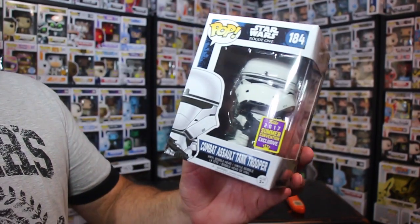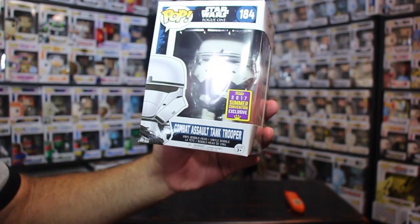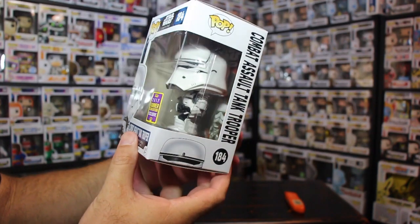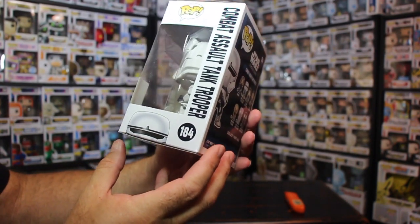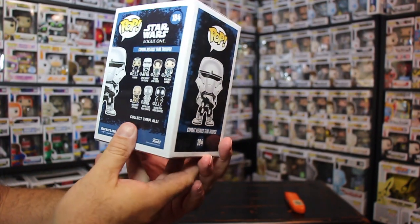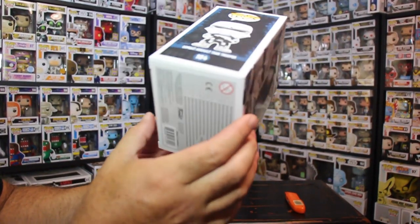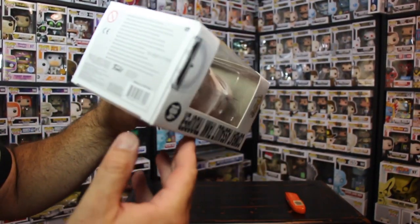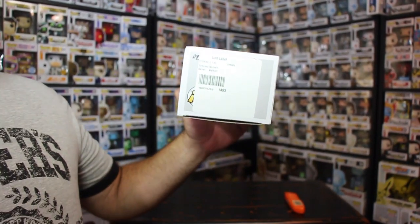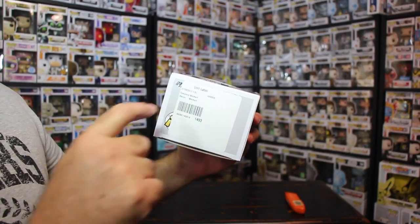Alright, let's take a look at this box. That is the Combat Assault Tank Trooper. Let me turn this box around. The box looks okay — it looks like it's okay. We lucked out, folks. No dents, no tears. The box is in good condition. The only thing is Walmart put these freaking stickers on top. Can someone tell me why they put these unit labels on here?